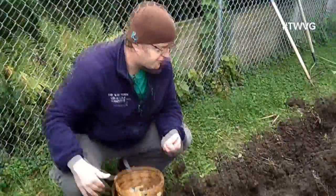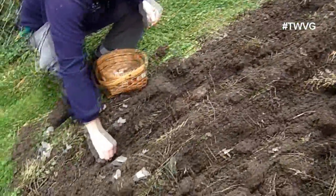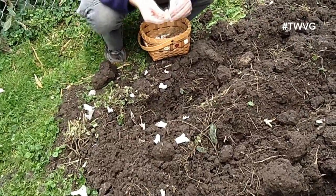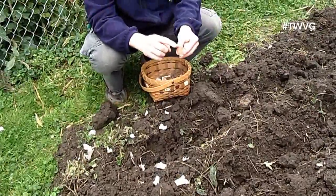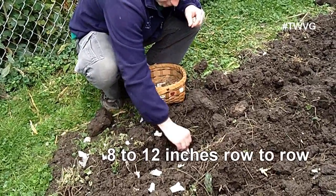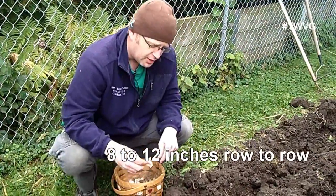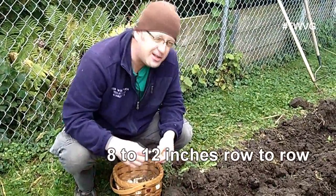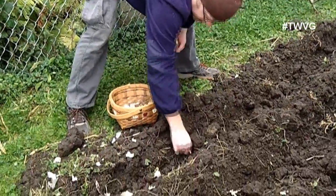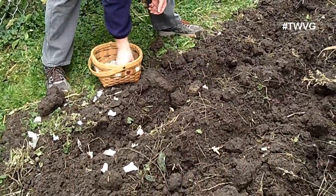We've got three rows here. This bed is about three and a half feet wide and 10 feet long, and we're going to plant them about four inches deep. We're not going to fertilize them at all right now — just let them get established. You want to put the point up and the root system down; they don't grow well if you go the opposite way. We're going to put these in about eight inches spacing. The book or internet will say you need about 12, but we've found eight works very well, and you don't really need a ruler — just eyeball it.